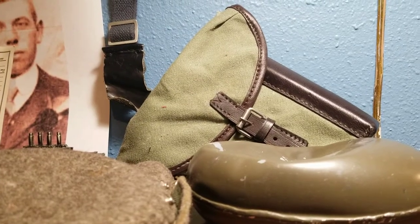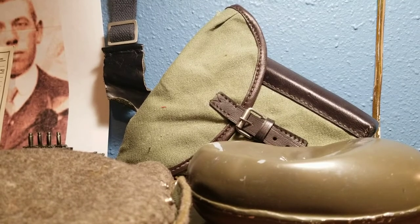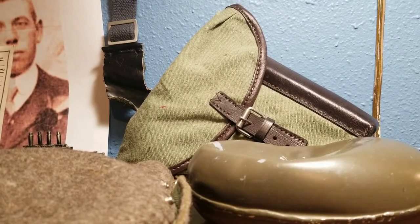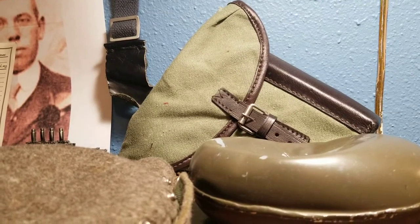Welcome to the first video on this channel. For those of you who don't know, this is the channel associated with my TikTok, which is Christmas Kurtzfeldman with underscores in between each. It's a military channel — mixed military, not just from World War I or World War II or anything like that. It's all eras, everything.